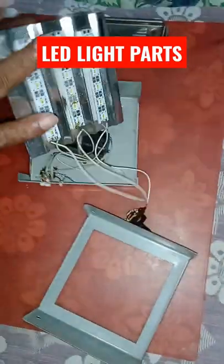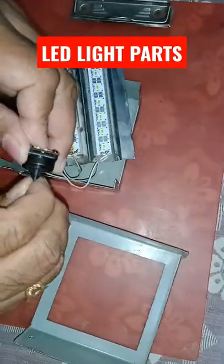Once it is recharged, if you turn on this switch, the LED light will be working. Thank you.